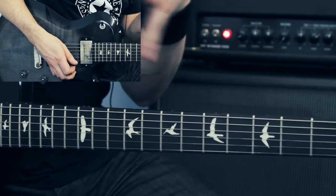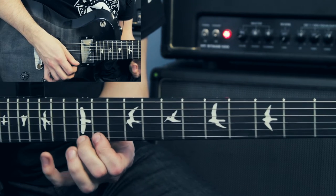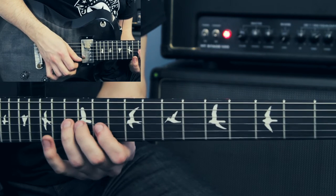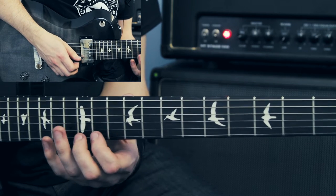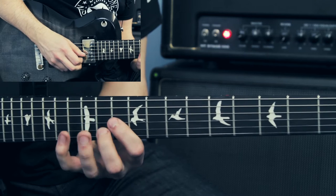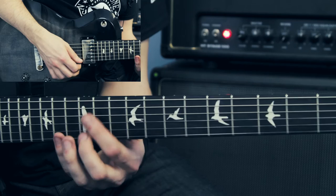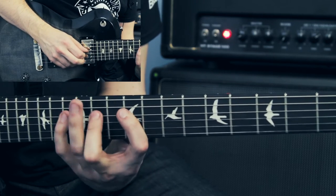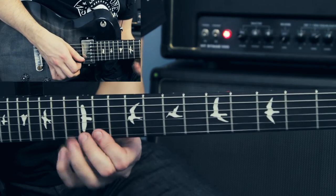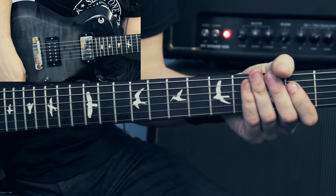Then I do a big Marc Monty-esque legato run at the end of it, starting from the 14th fret of the E string — 14, 12, and 11 on both strings — ending up on the 13th fret of the G string, picking only the first note. Then I come back up on the B string. I won't break down every single note — I'll just play it slowly so you can see what's going on. And that's the Blackest Magic in Practice solo.